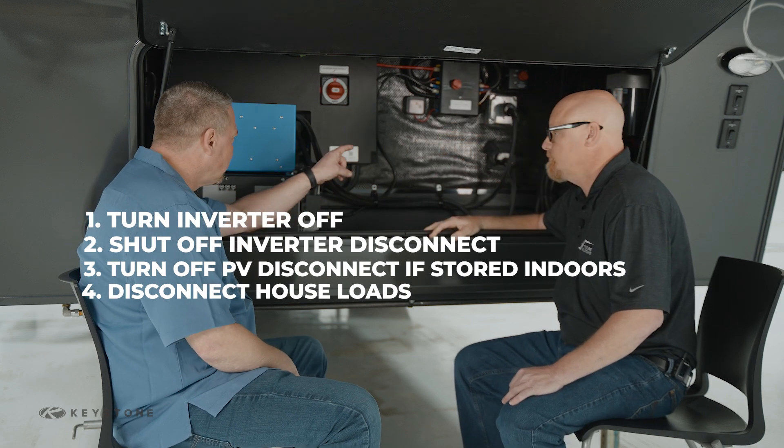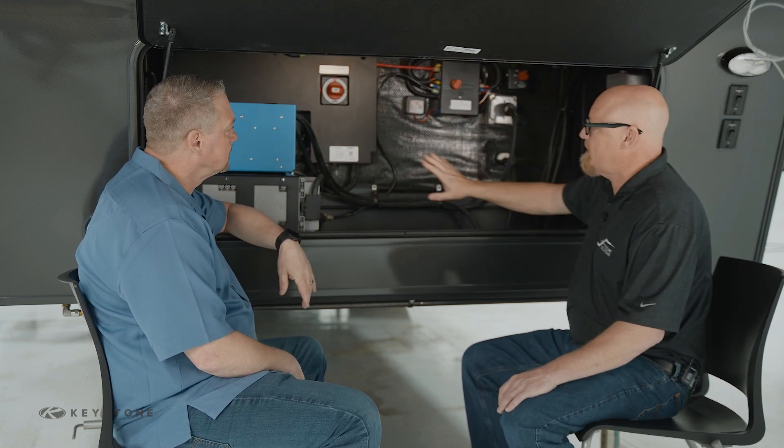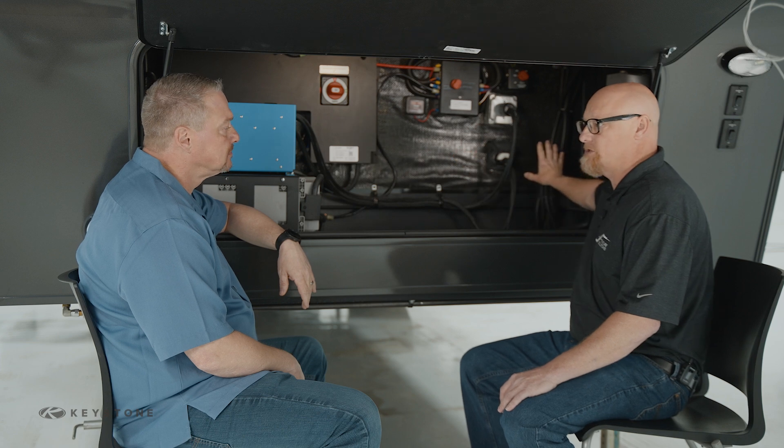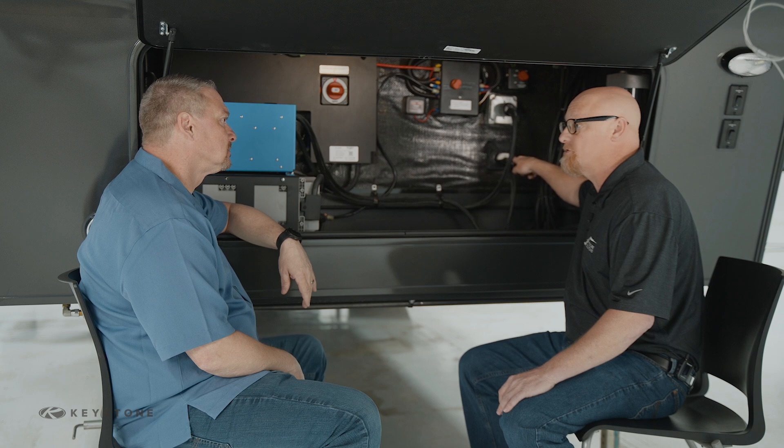These pigtail plug-ins right here — people are going to look at those and wonder if they need to do anything with them. Those are essentially pigtails that attach your inverter to the circuits inside and also connect your inverter to shore power so it can act as a battery charger.